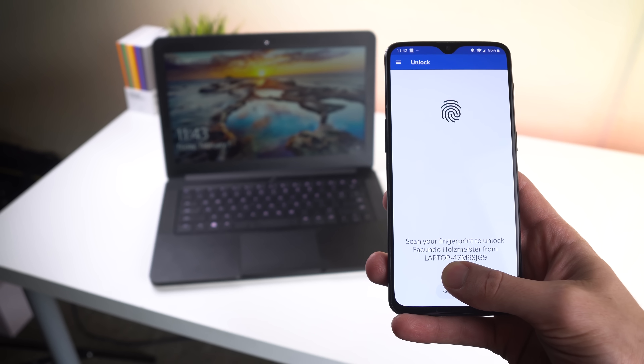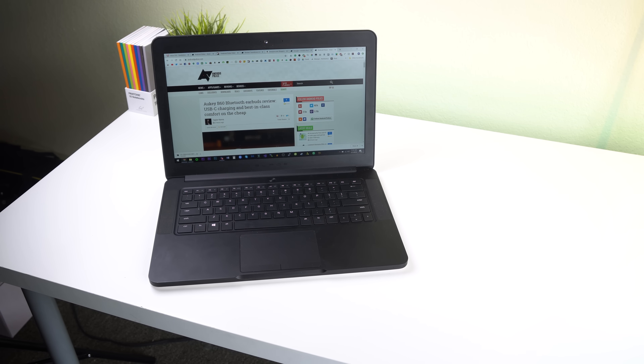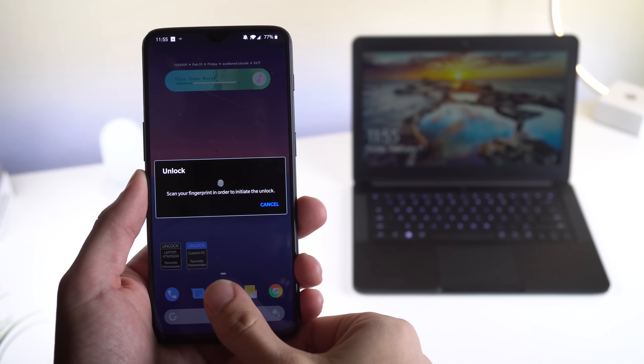I'm basically going to be showing you how to unlock your PC with your Android fingerprint sensor. That's right — with a fantastic app called Remote Fingerprint Unlock, it lets you do this on multiple computers, including my custom PC and my Razer laptop.